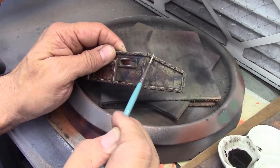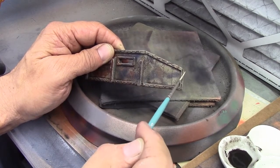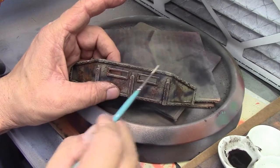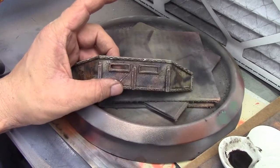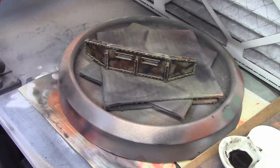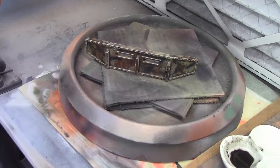A couple more of these bolts over here. There we go. So I'll let that dry and then we'll varnish it — then I think we'll be done with this thing. It's got a lot of detail to it. So thank you for joining me. We'll finish up in the next section and that'll be the end of this. Thanks again.